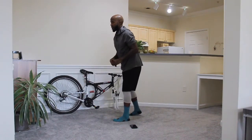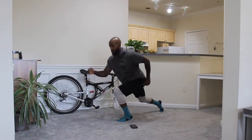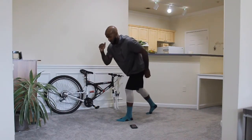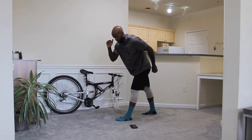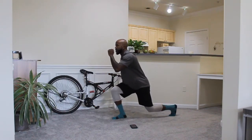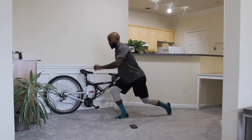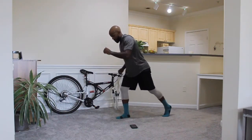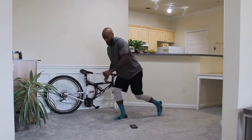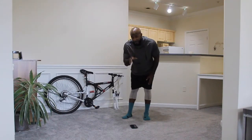And go — back lunge. Hop, hop, hop. You see I'm sliding my foot back. Keep your form tight. Modification. 5 more seconds. Next — switch legs. Keep going guys. Modification. Coming up on a 30-second break. 5, 4, 3, 2, 1. 30-second break. Get some water, catch your breath.